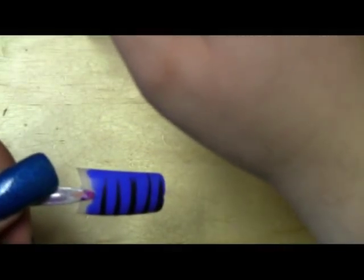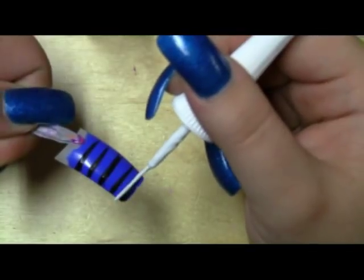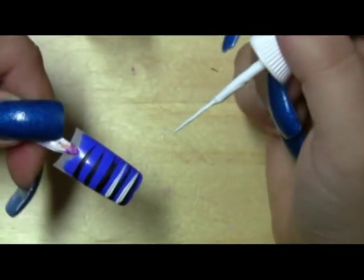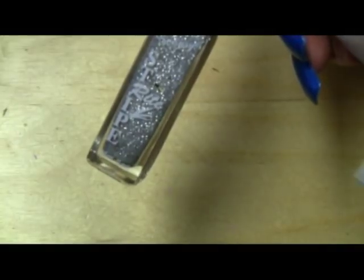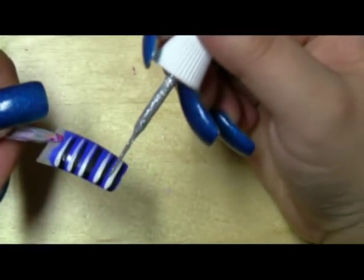Now using the white, we're going to be doing the exact same thing — starting on this side and doing the same thing. If I was doing this on my actual nails I would wait for that to dry, but since it's just a tutorial I'll continue ahead. Now I'm going to be using my silver glitter Stripe Right — just shake that up, open it up — and I'm going right above the white, doing the exact same thing the entire time.